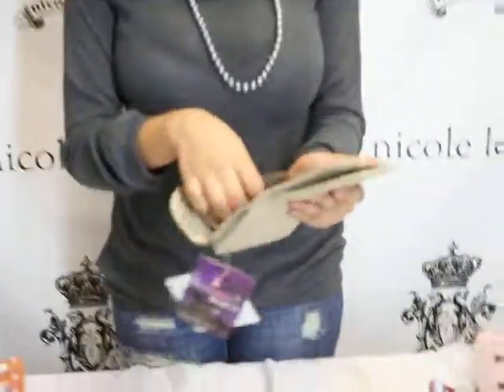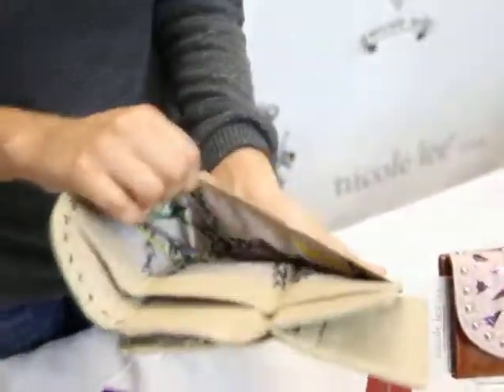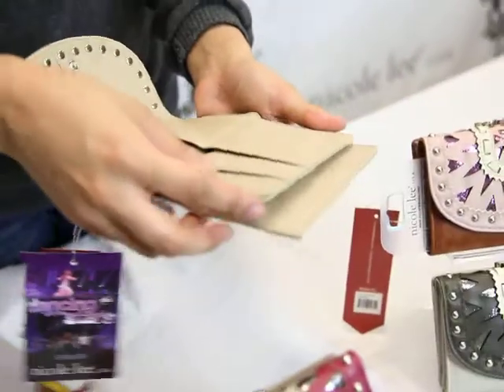Once you open it up, we come across our two big slots. You can carry any paper you want to take with you on the go, or in your wallet if it's really necessary.